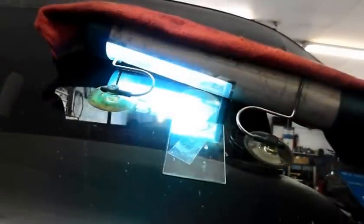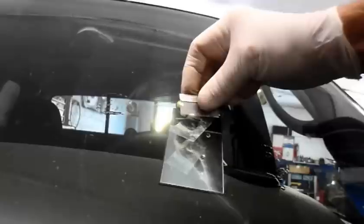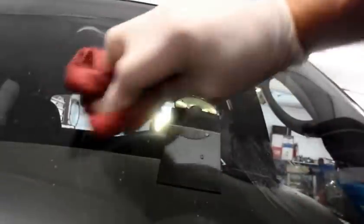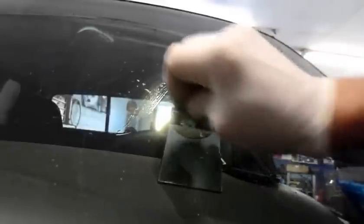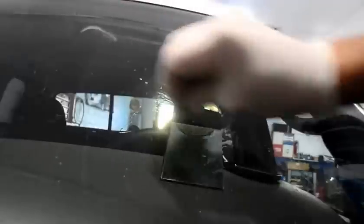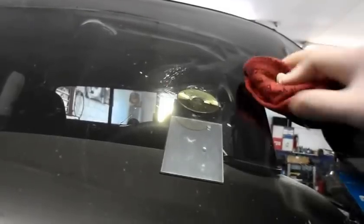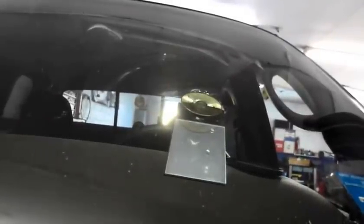Once we've got three minutes of curing time on there, we take our light back off. Now we come in here with a razor blade and lift that tab off. This is just water right here. Then we come in here and we scrape this — that's how hard this resin actually gets. There's a drop of water on the inside so let me just clean that up and we'll come back.